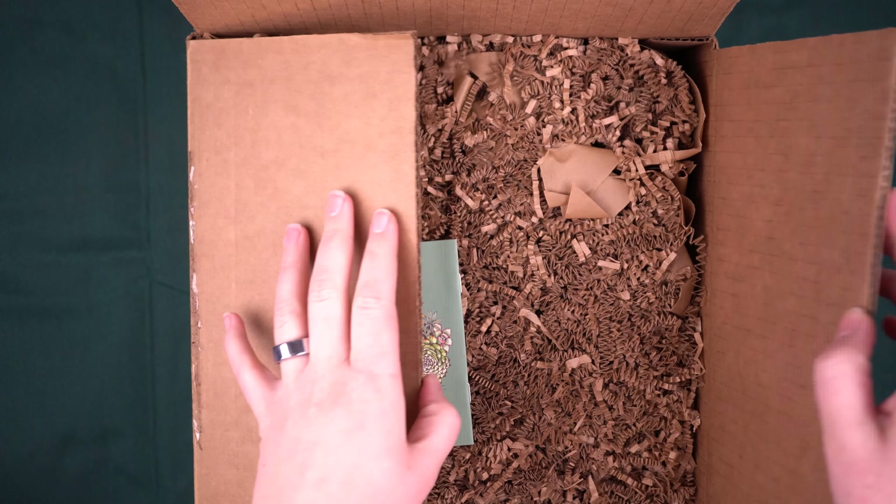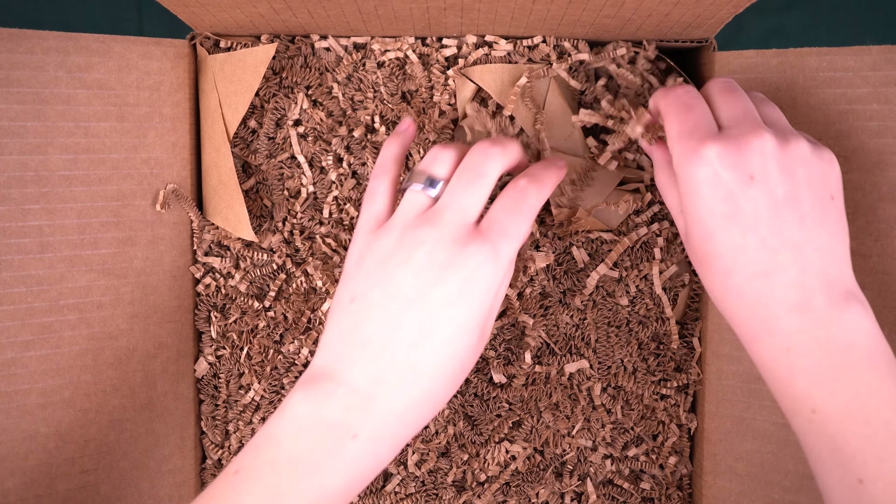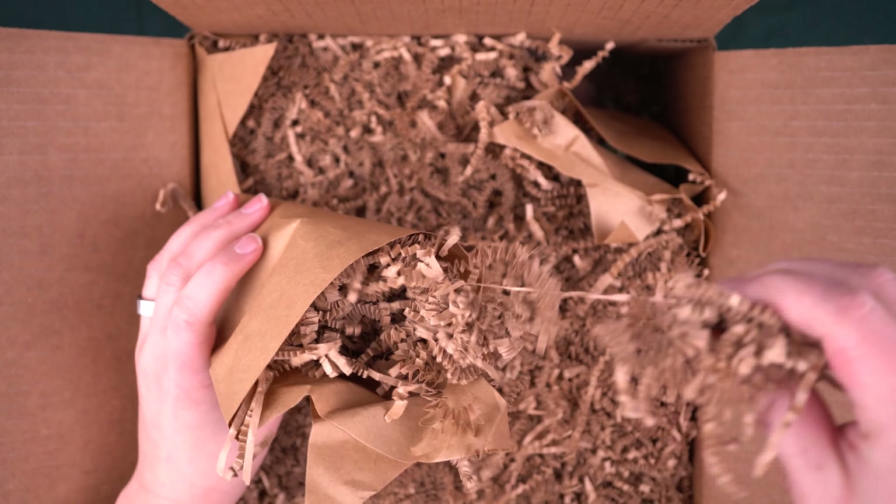I just got a box of succulents from Mountain Crest Gardens and I have no idea what's inside, but I am super excited to find out.